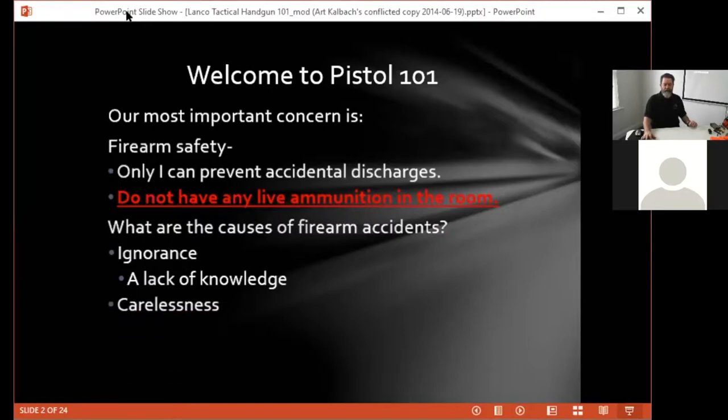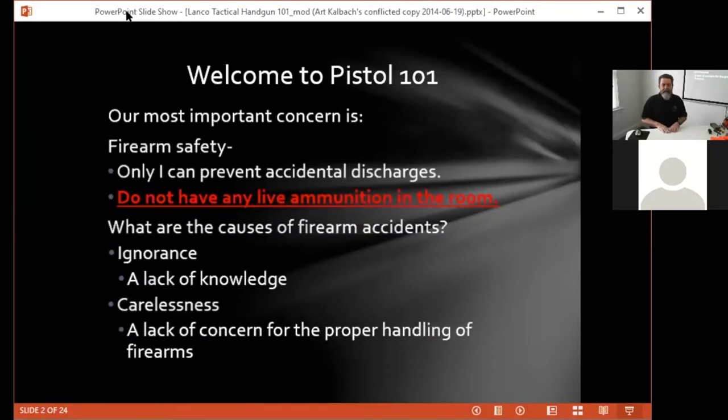The other underlying cause is carelessness, and this happens when people begin to think that they know what they're doing. Carelessness happens when we think we know the rules well enough to start bending them and cutting corners, and it's typically at that point where you're going to have your first incident. If you've followed all the rules, it is not catastrophic. If you haven't followed the rules, it could end up being a catastrophic event.